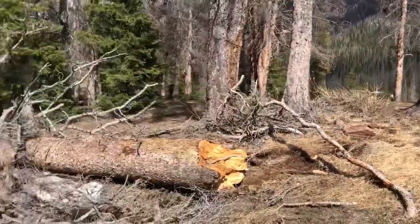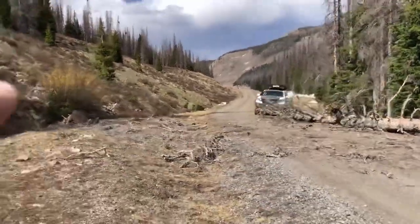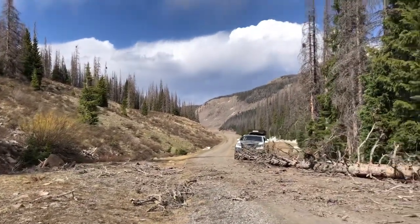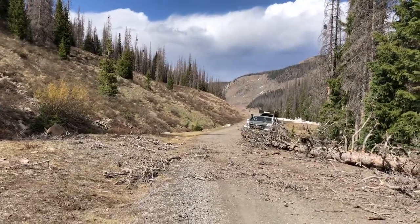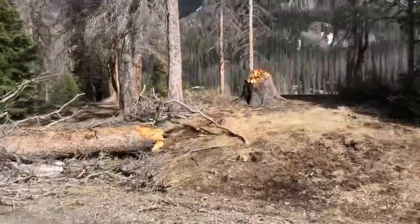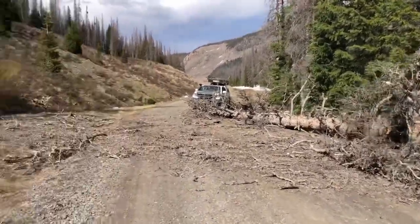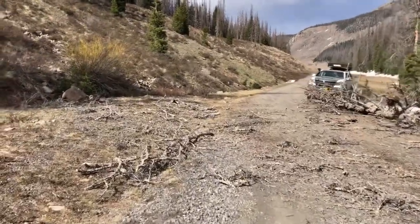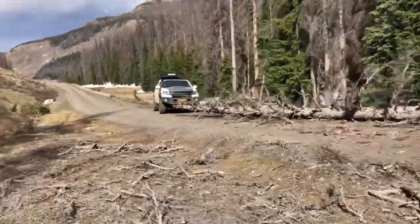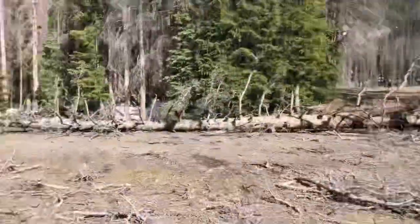We definitely pushed that tree out of the road. It was actually coming across to those rocks, so we cleared probably 25 feet of road. It took about 15 to 20 minutes — had to push some of the sticks out of the way to clear the road — but it's definitely worth it. It's our part as enthusiasts who love being outdoors to take a little time doing our part to keep our trails open. Everybody have a good one.